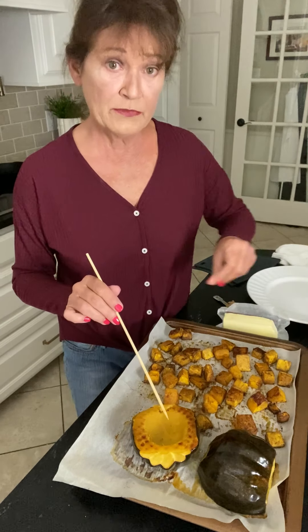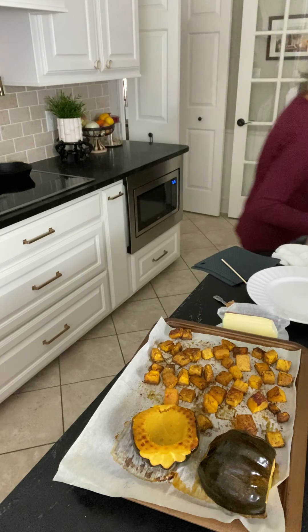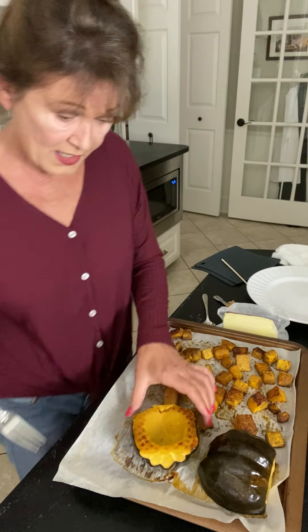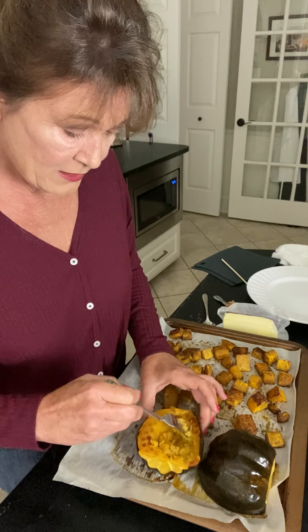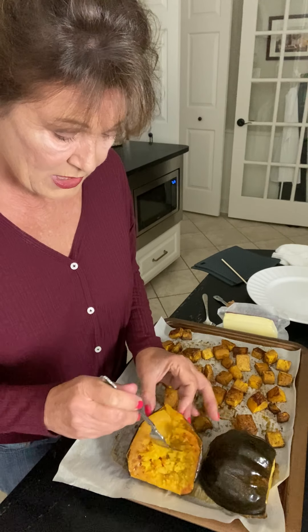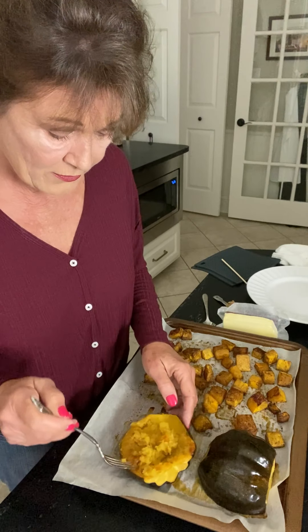For right now, what I'm gonna do is I'm gonna do this one the traditional way — real simple with just a little bit of butter, brown sugar, and allspice. We're gonna get a fork and a spoon. They're hot, so you have to be real careful. You just gently scrape, kind of like you do a baked potato. You wanna get all that — go all the way around.